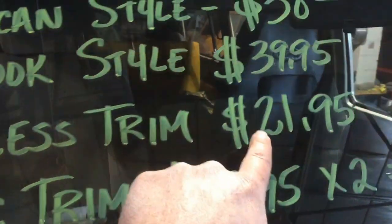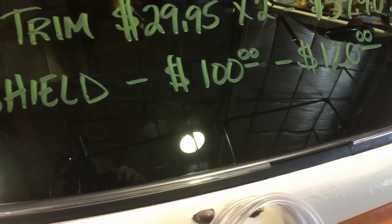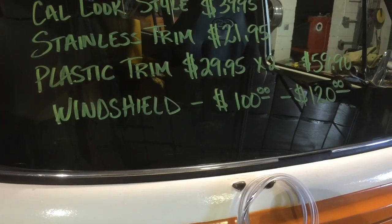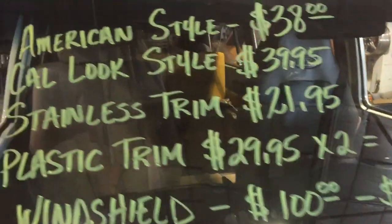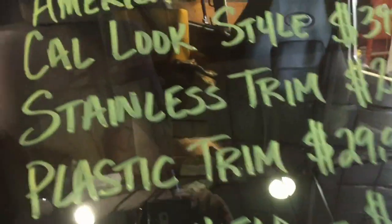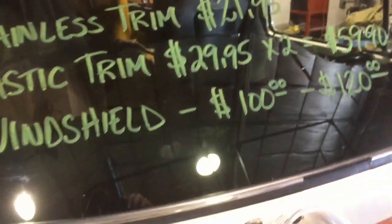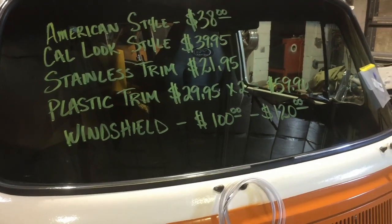West Coast Metric makes their stainless trim for $21.95, and I wasn't aware the stainless was that inexpensive when I ordered this roll of plastic. The customer brought this molding in — it's a West Coast Metric molding, great high-quality molding. Now if you're not going for the original look and just want something easy to install with no trim to mess around with, you can go with the cow-look style for $39.95 — just a nice smooth black molding with no trim whatsoever.